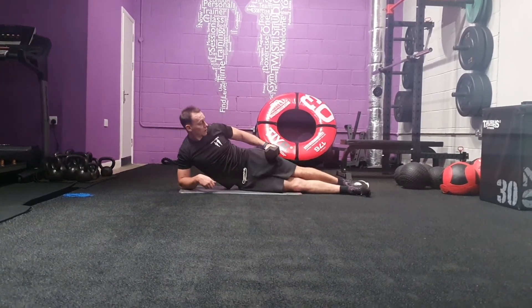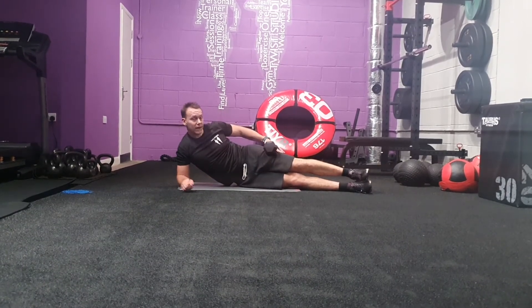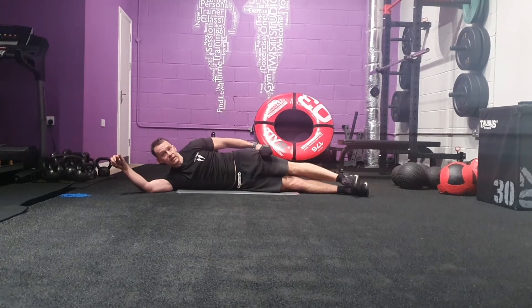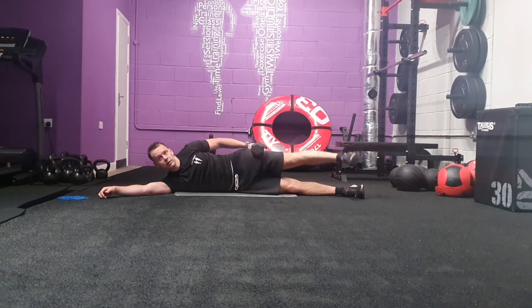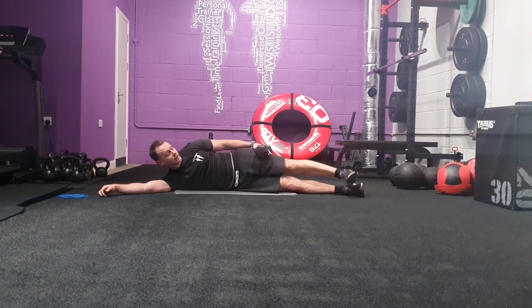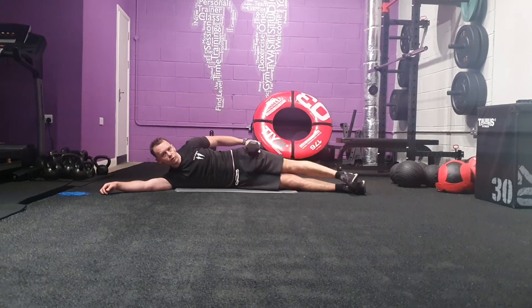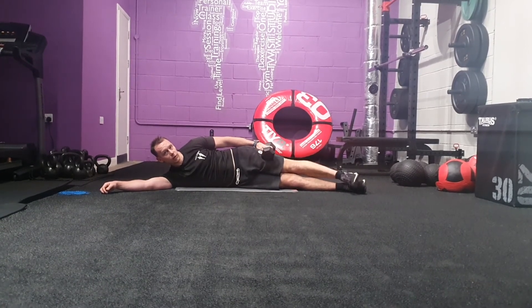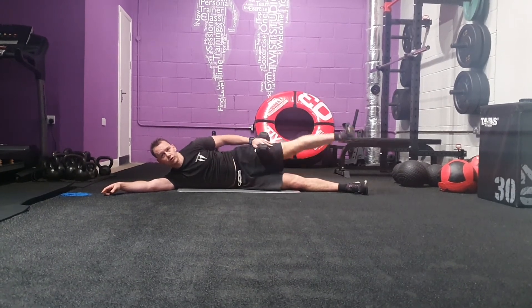Place the dumbbell just a little bit on your IT band, halfway down your thigh on the side of your leg. Keep it there using your hands so it doesn't fall anywhere, and raise. Your leg is also raising the dumbbell. If it's too high, it won't do anything at all — your leg has got to be raising the dumbbell as well. Keep your hands in position to stabilize the dumbbell throughout.